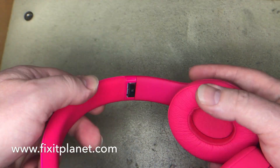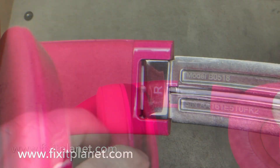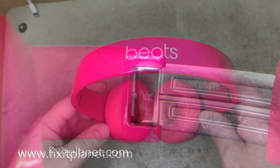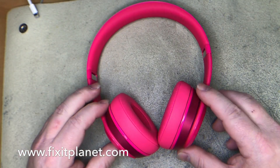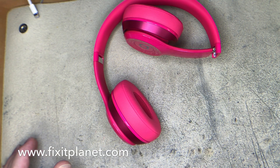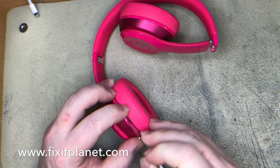Hi, this is John with Fix It Planet. Today we've got a real simple quick repair on a Beatsolo II B0518. These are the wired version of this model and it's a fairly straightforward easy repair.